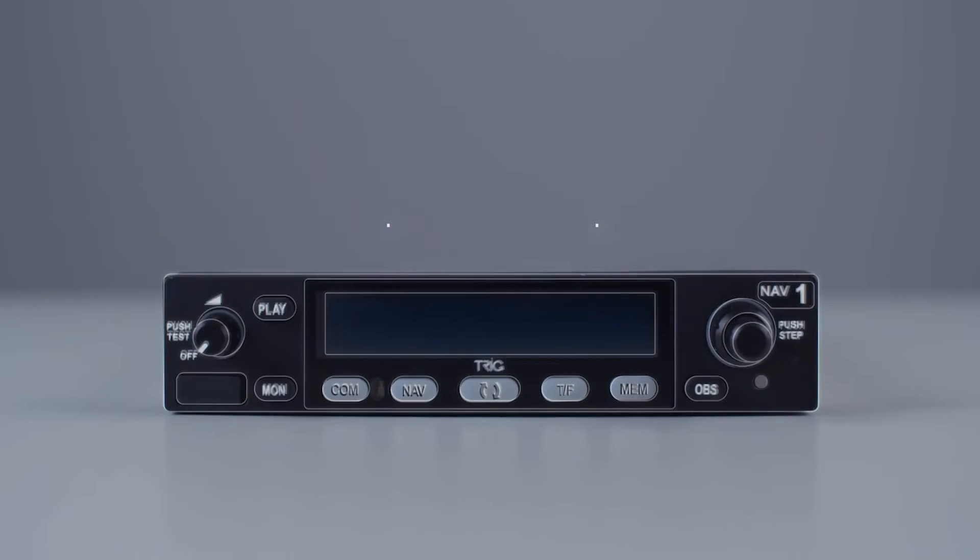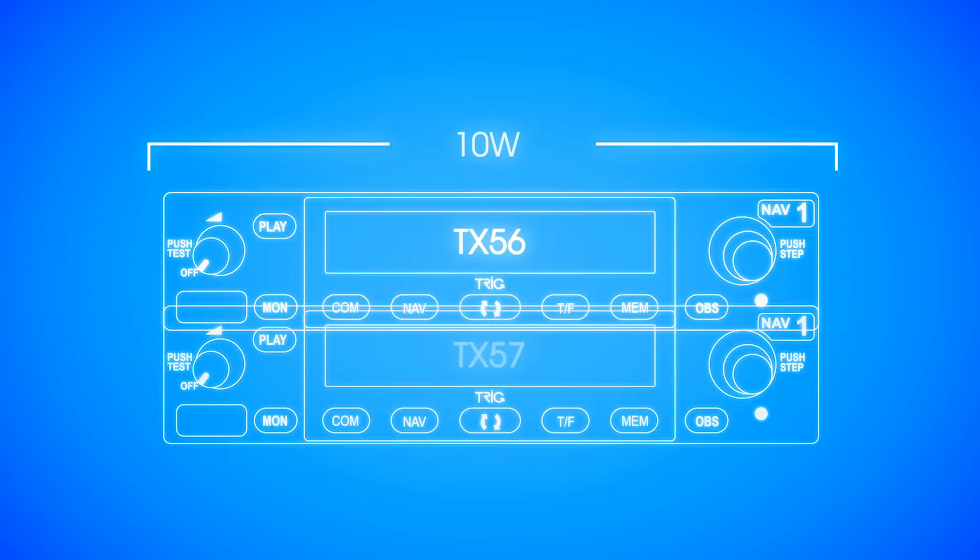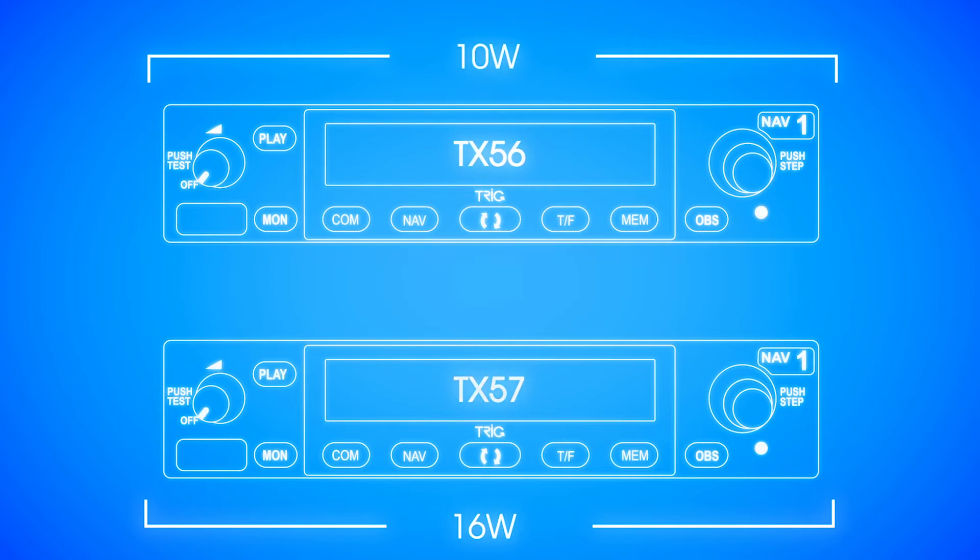The TX56 has a 10 watt COM radio suited for most general aviation use. The TX57 has a more powerful 16 watt COM radio where higher power is required.